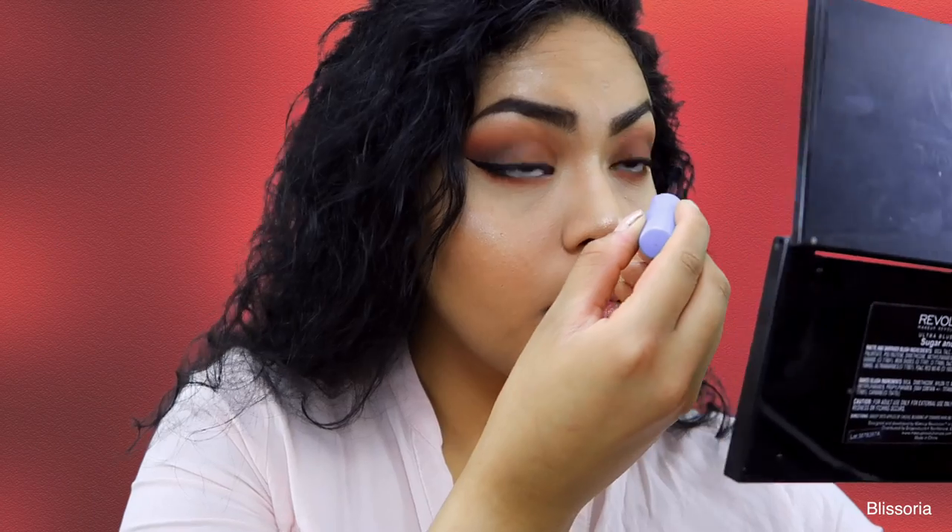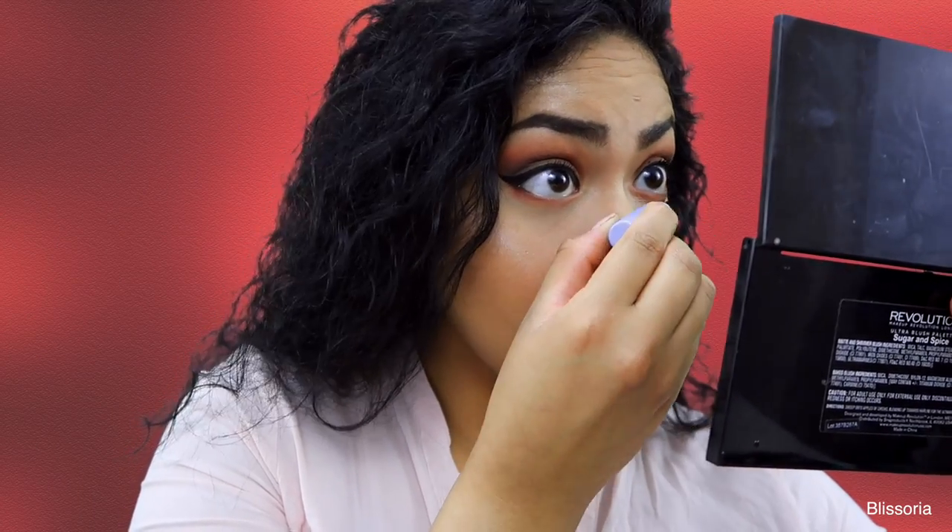And then here I just applied my Wet n Wild Mascara to the bottom lashes as well.